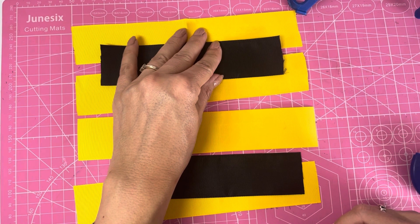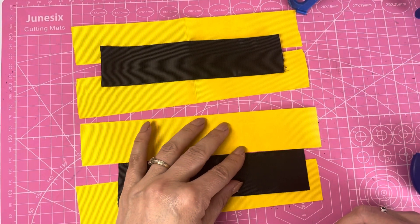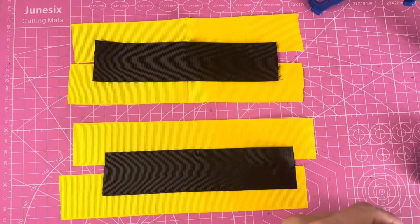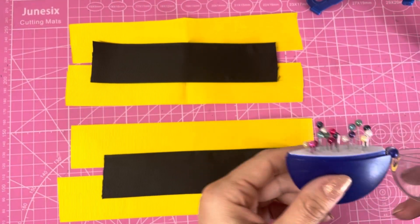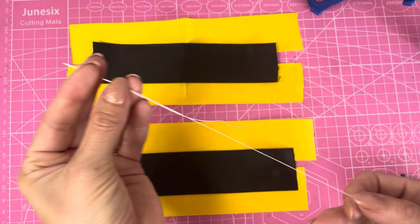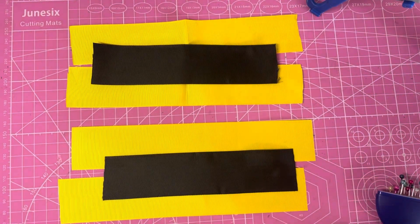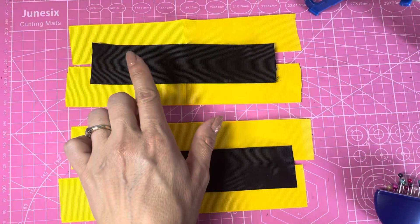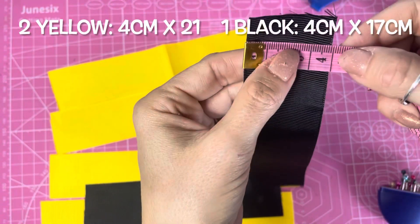I'm going to show you how to make two of these bows — one as a no-sew version and the other as a sewn version. So if you're not keen on sewing, you can make the no-sew version; it's completely up to you. I've got a couple of clips to the side, my pins here ready, and for the sewn version I've got my needle with double-strength thread knotted at the end. I also have a lighter to heat seal all the ends of the ribbons.